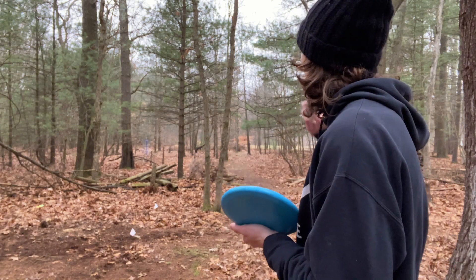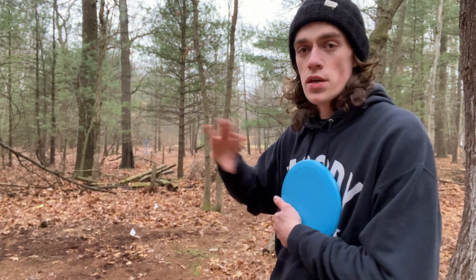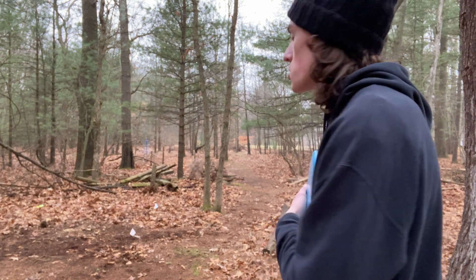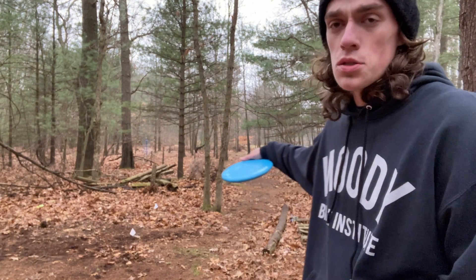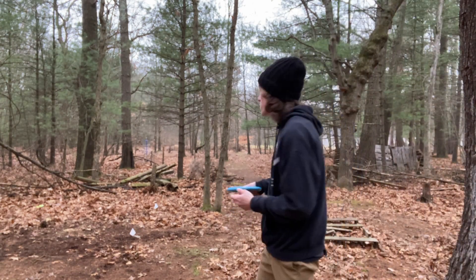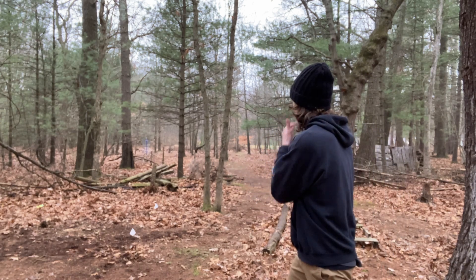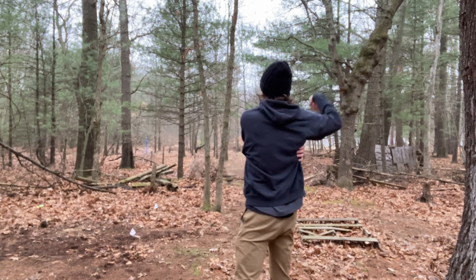What I normally do on this hole is, right at where the path kind of turns, I just try and throw my shot up there and get it laying. Because I don't want to move too far to the right — if I'm short or too far right, I'm just in really thick trees with no path out. So I try and lay up along the path and then another little easy toss up to the basket. Of course I hit the first tree available.